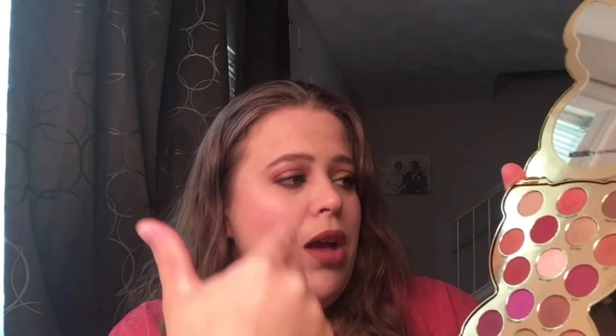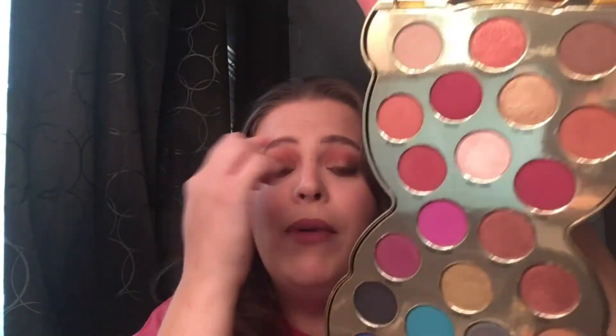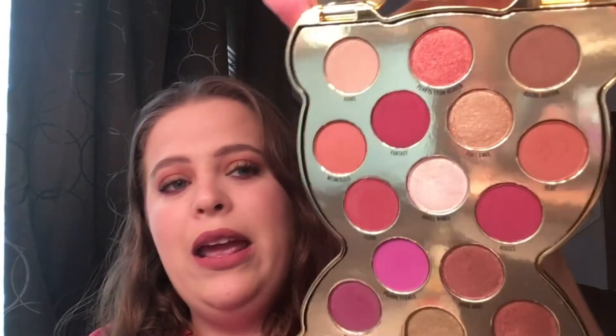It does have a base color, some crease colors, and a black if you need that in your palette. Angel Wings is a beautiful highlight — I actually have that on my brow bone today and it was absolutely stunning. These shades are so easy to work with.